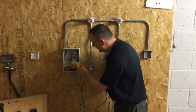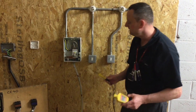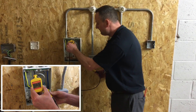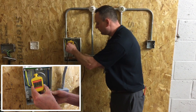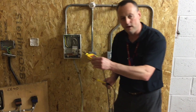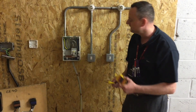We're now going to test between the neutral and the earth bar. This time I don't expect to see the lamps illuminate. I'm going to go on the least dangerous conductor first, which is the earth bar, and onto the neutral. No illumination of the lamps. I come off the neutral and then off the earth bar. So we went illuminated during the first test, and not illuminated during the second test.